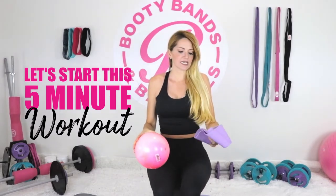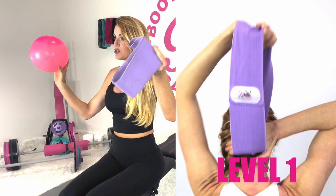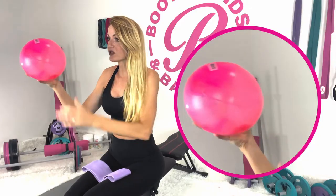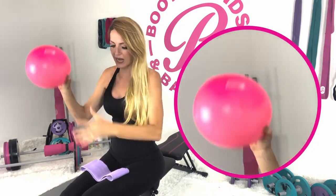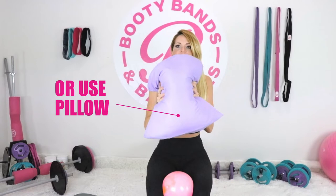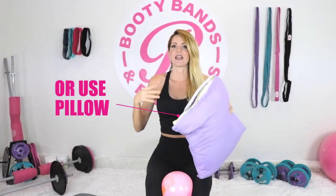I'm really excited to dive into today's five-minute workout. What you're going to need is a booty band — I'm just using level one, but you could use any level you prefer and work your way up as you stay consistent. The other thing you need is a ball, roughly the size of my hand. If you don't have a ball that size, you can easily just use a pillow — bend it in half and it has the same effect.